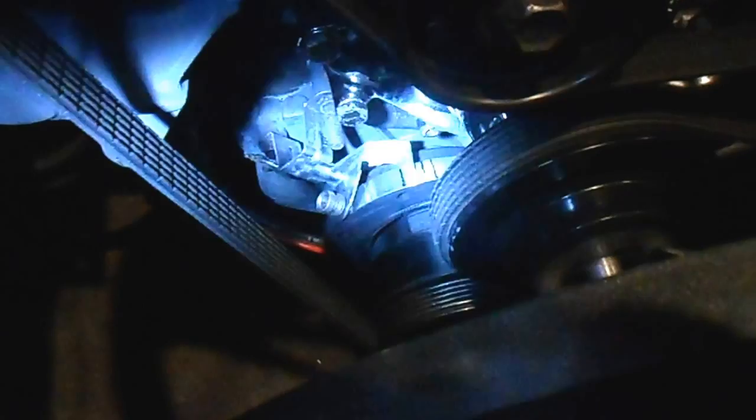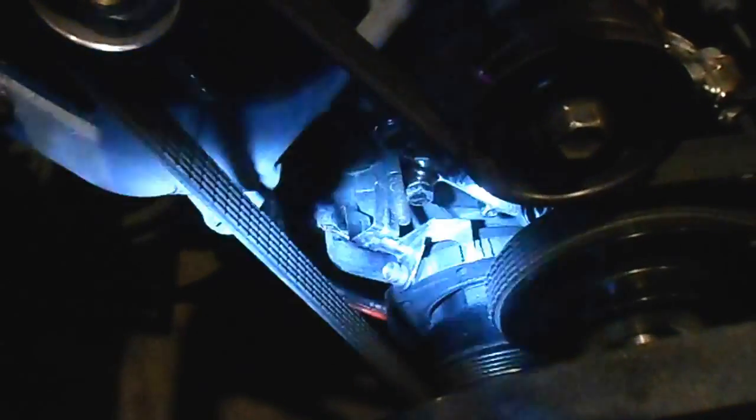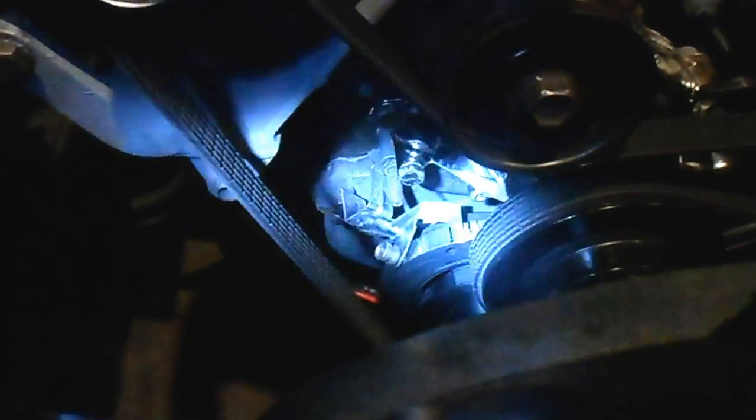Right now I'm running about eight degrees before top dead center. I want to go to 10 — that's pretty good on these 5.0 Mustangs — but I'm going to go to 14, which is all the way over to the right there.